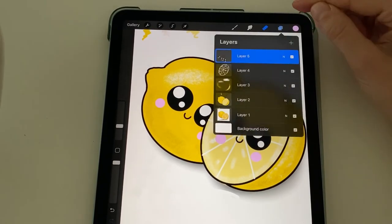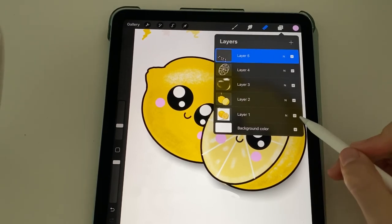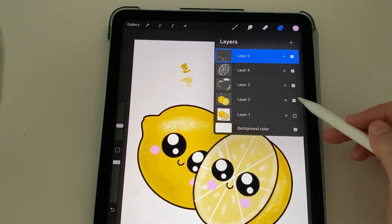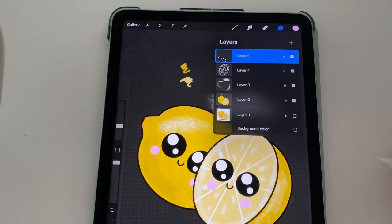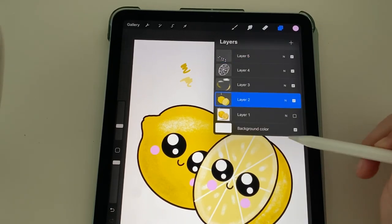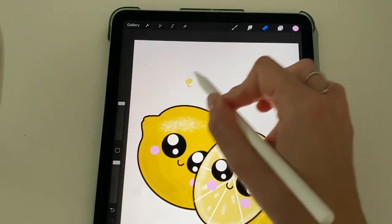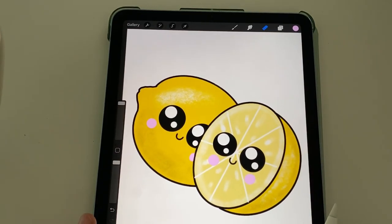Okay, to see the final product, just tap on this top corner up here. I'm going to remove layer one, which was my original lemon. So if you ended up having an original lemon, you can remove that. If you remove the background color, you'll see what's really truly there. And if you had a color palette, you can always go to the layer that has the palette — mine was in layer two — and you can erase those so they're kind of hidden. And there's your cute kawaii lemon art!